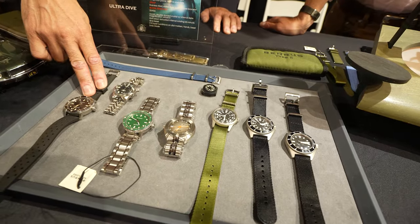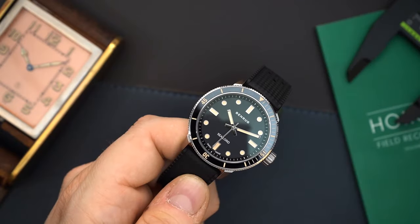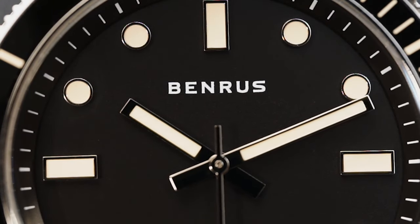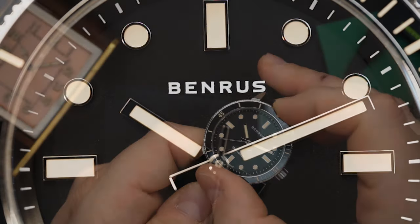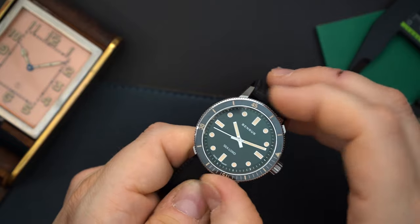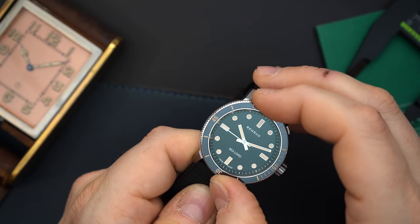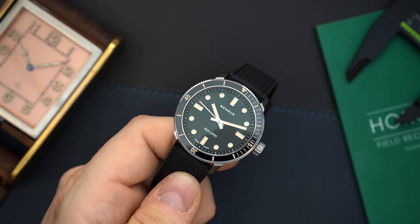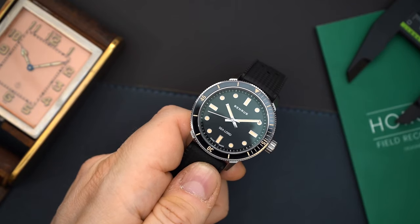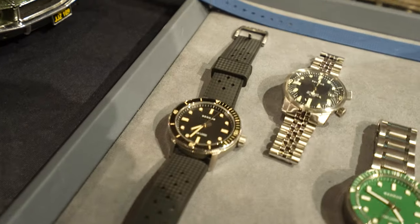We also have our Sealord line, which is kind of a value leader for us. 30 ATM case, sapphire crystal, ceramic bezel insert, Soprod P024, and a 39mm case that wears really nicely. We have the green version as well. A lot of attention went into making this a great diver or dress watch — lumed indices on both the ceramic bezel and the dial.